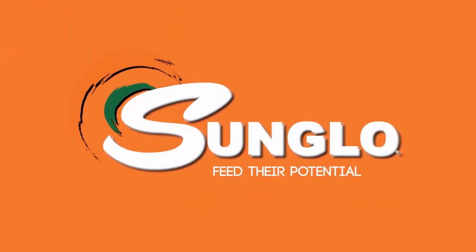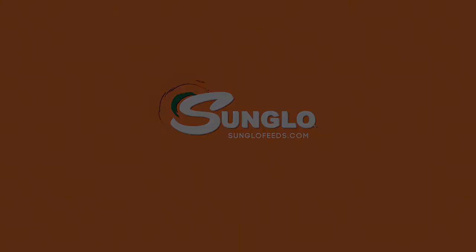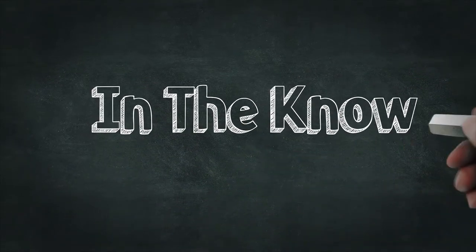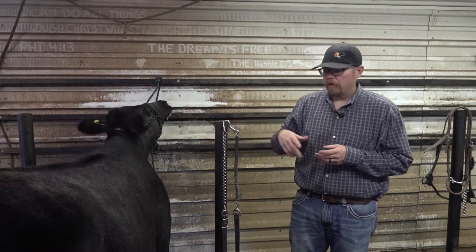This program is brought to you by Sun Glow Feeds — feed their potential. Next to our show stick, one of our most important pieces of equipment when we go to the show ring is our show holder.